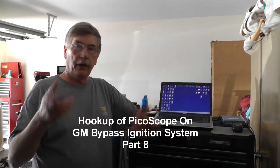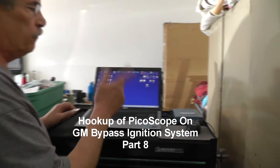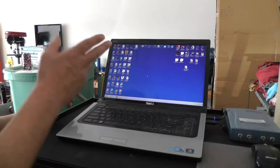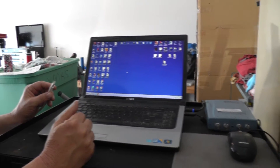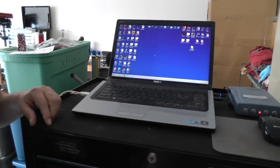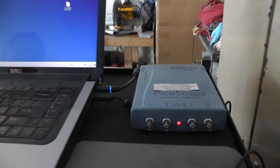We're out here at the car and we're going to hook up the scope. This is a PicoScope four-channel 4423 series — it's a USB scope. You've got to make sure you have your software installed first. Once you do that, come back and plug it in — you'll see the red light come on and everything is good.